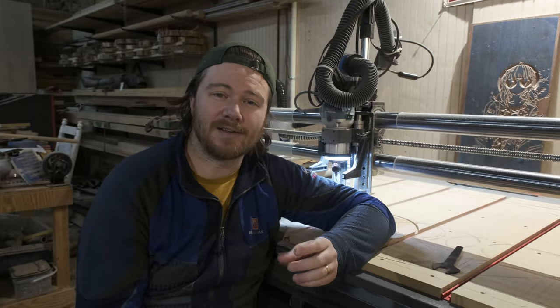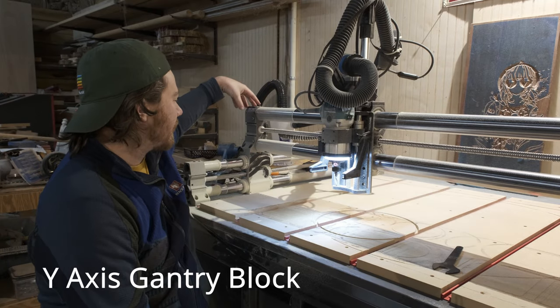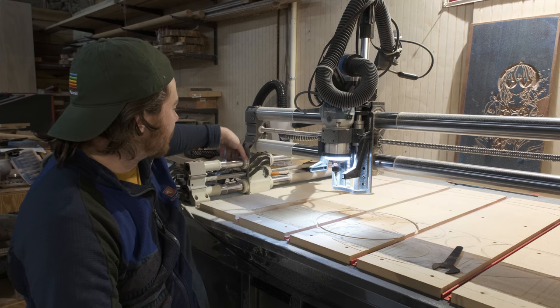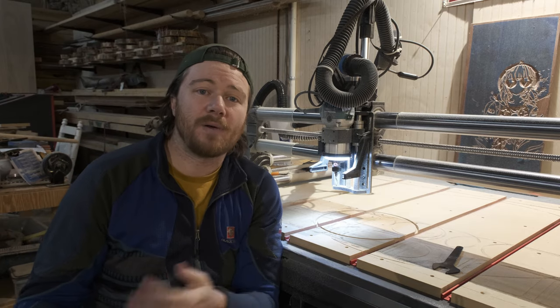When you're cutting foam, it gets a lot of static electricity built into it, so it starts clinging to things. It clung to the metal, and in my mind that's what happened — this block here on the X or Z axis actually sucked up some of the dust and is now seized up.